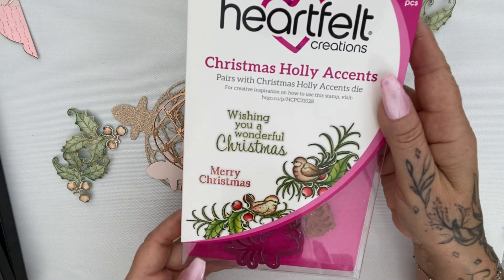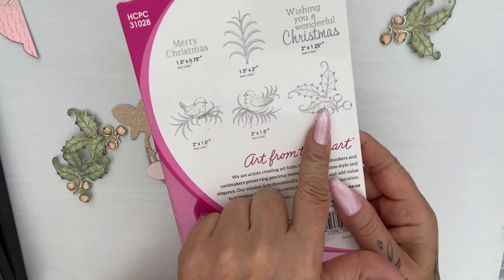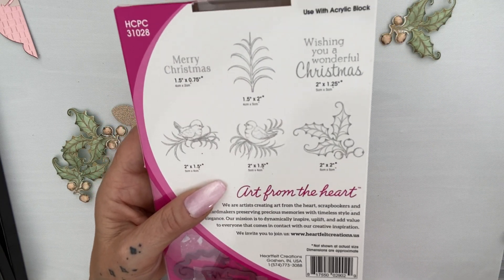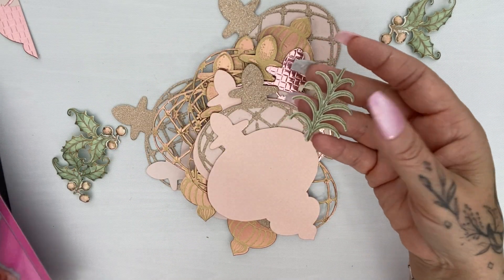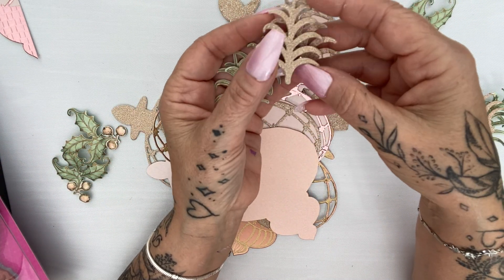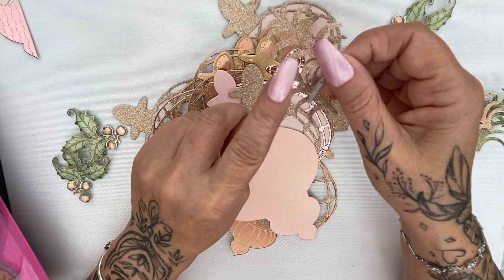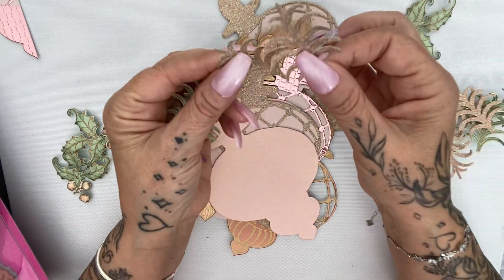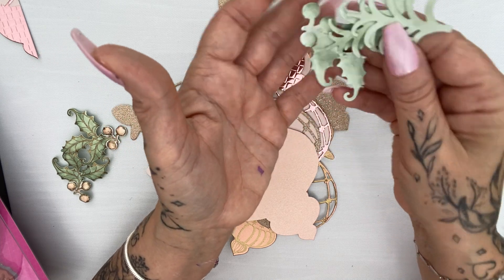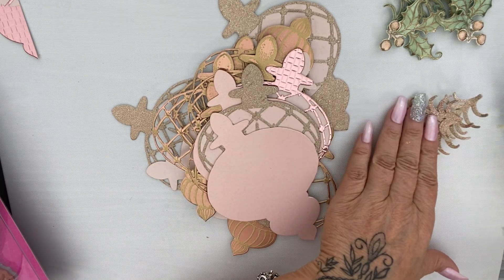The stamp set I used for the holly is the Christmas Holly Accents from the Festive Christmas collection from Heartfelt. I've also used some fern — I'm not sure what you'd really call it, I'm sure it's got a proper name. I've done some in the same green as the holly, and some in the glitter cardstock as well. Because it's a no-shed cardstock it cuts absolutely beautifully. I did color the back of everything else since it's an ornament and you might see it.